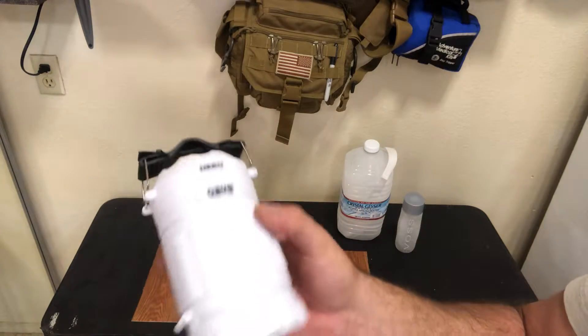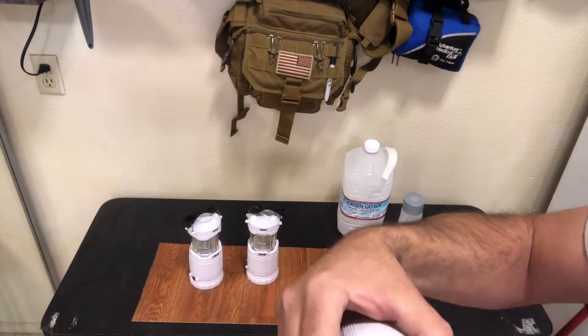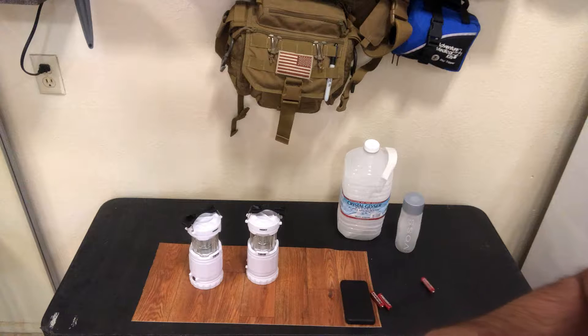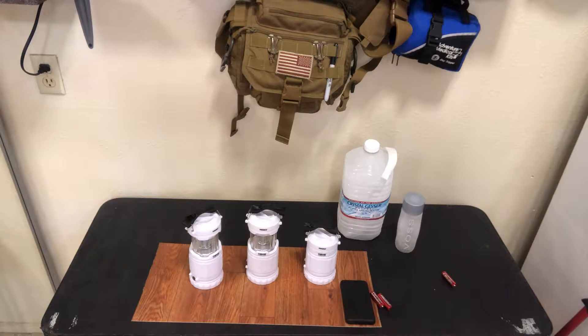I'll turn the lights down so we can see how bright these are. Again, this is a great option — it takes three AAs. Nebo sends you their batteries with them, but I already burned through those in the last power outage. Think about it: 24 hours of light and it gives plenty of light. 24 hours gives you 12 hours of light during the day, so that's all you need. On one set of batteries, that's two days of light for you in the light time that you need it — as soon as it gets dark it gives you 12 hours, then turn it off and get another day of 12 hours. Then you replace the batteries.